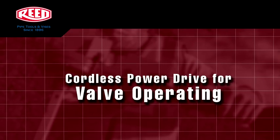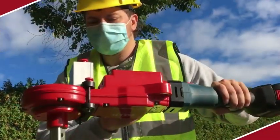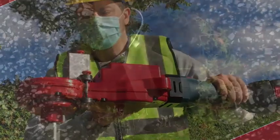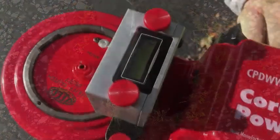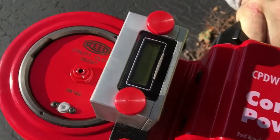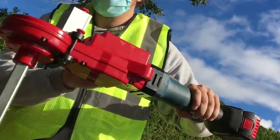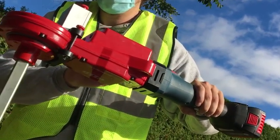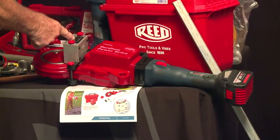The first item I'd like to show you is our cordless power unit for valve exercising. This is powered by a Bosch 18-volt system only. The counter can be set to do your revolutions. No electricity required, and the key thing is the weight we have eliminated — down to this small cordless power unit.